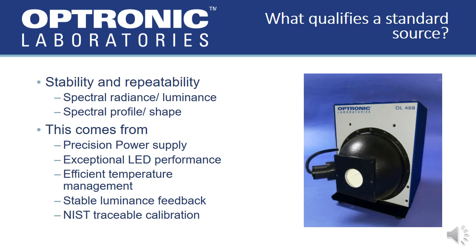The OL-459 is a NIST traceable calibration standard of radiance, luminance, and chromaticity. A standard calibration source must be stable with a high level of repeatability. This repeatability comes from several factors. A precision power supply must be used to drive the currents to high-quality LEDs in order to ensure an exceptional LED performance.